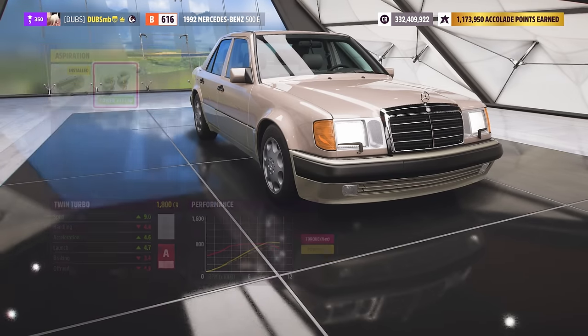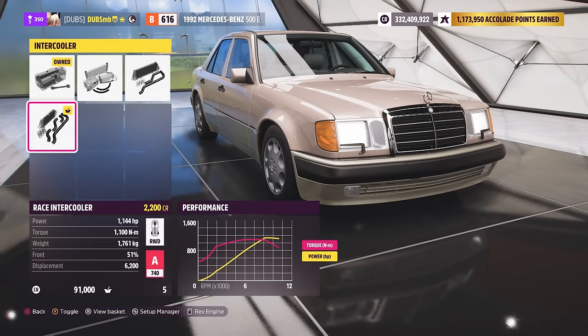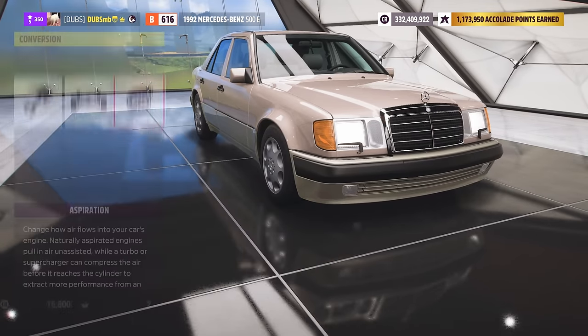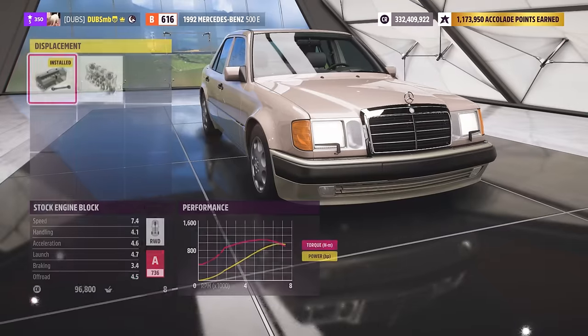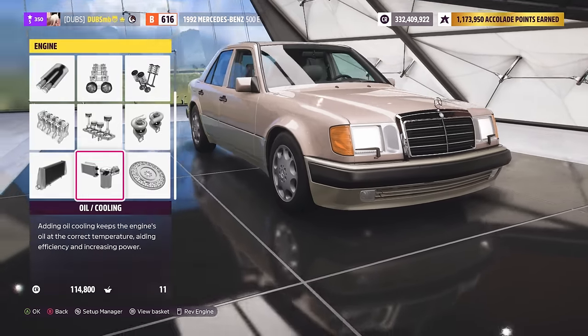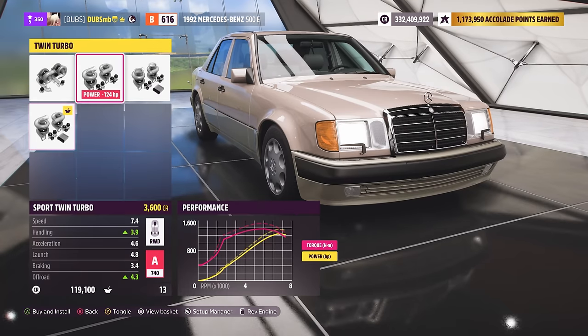What about this one? 1,144 and then 1,100 Nm. Okay, that's not the best. And then we go to this V12 here — twin turbo that and upgrade it. I think this one might make the most power. The V8 does pack a big punch, but it's 1,368... never mind, it is the V12. And 1,523 Nm of torque. This is just straight up going to be a monster. I'm going to do this.